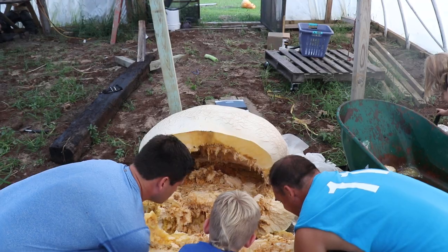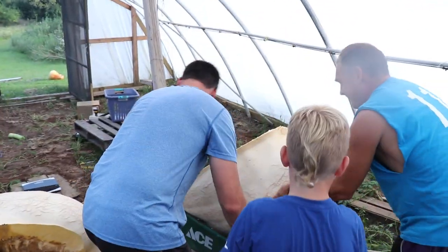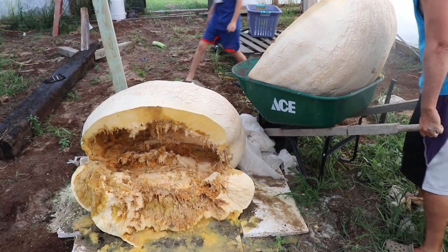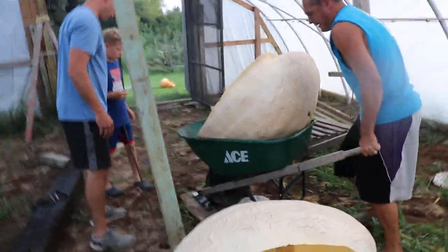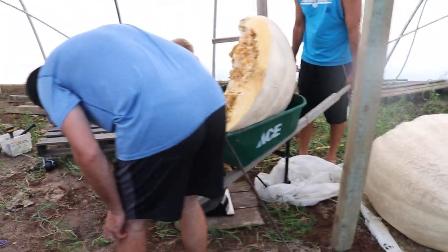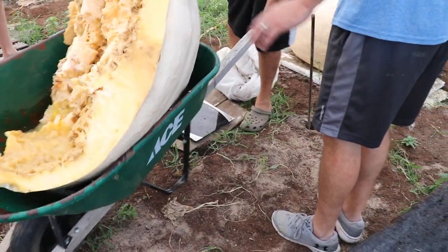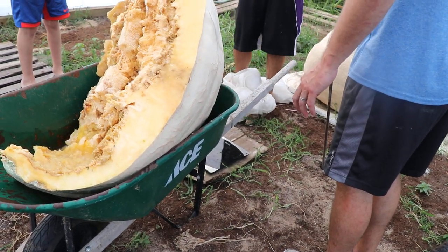One, two, three. Oh my goodness. One ten. One ten. I don't think that can be right — one ten. I bet that's not right. That's no way. That's not how you weigh it. It would have to be the whole thing sitting like that.